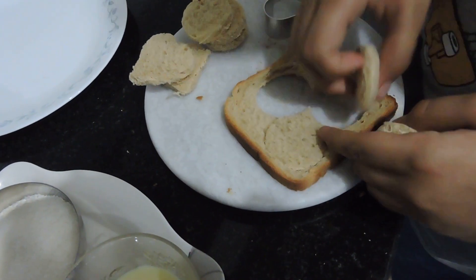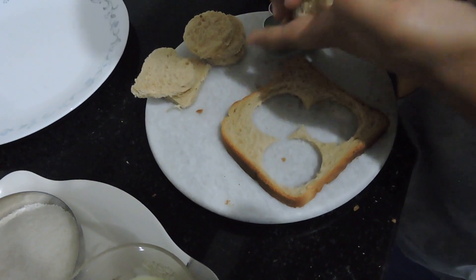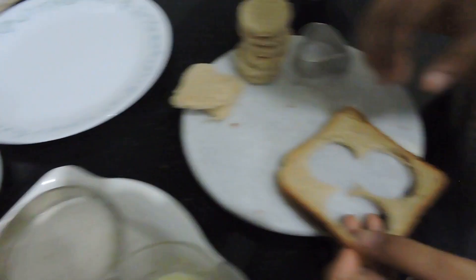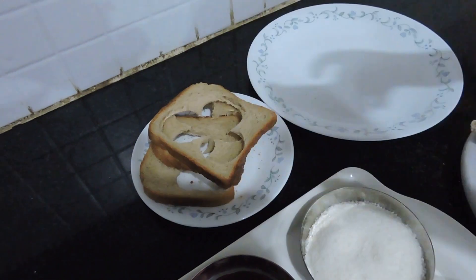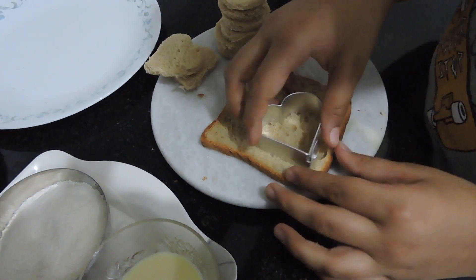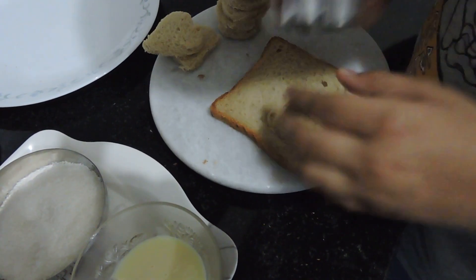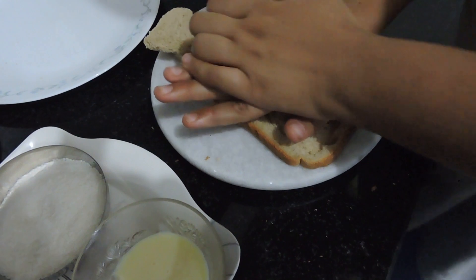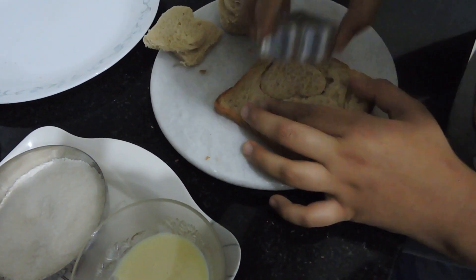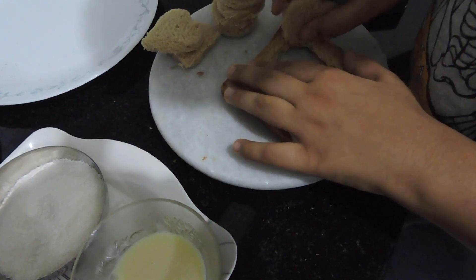I've gotten three pieces. I will do it with the remaining bread — the heart mold with this one. So I've gotten two hearts here.